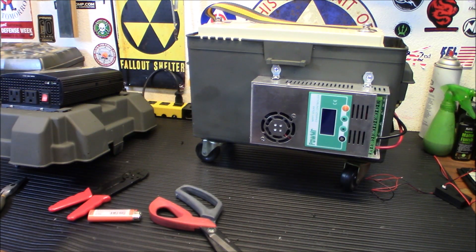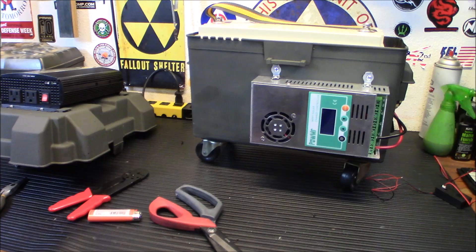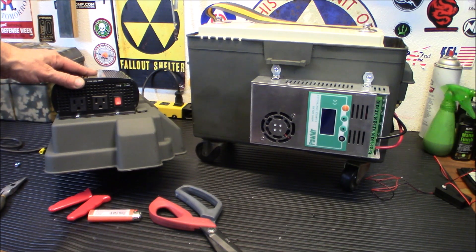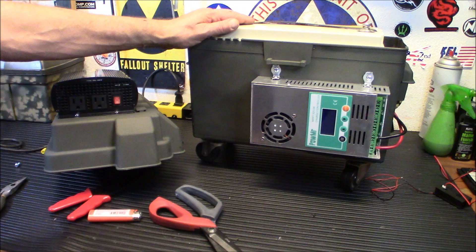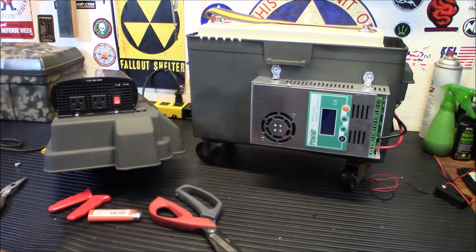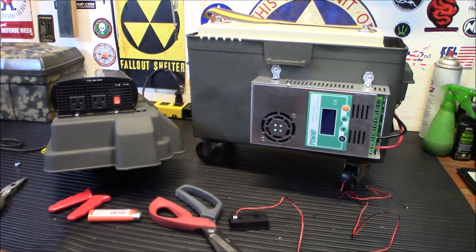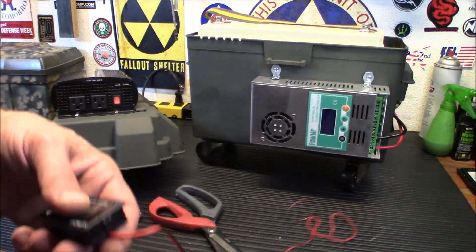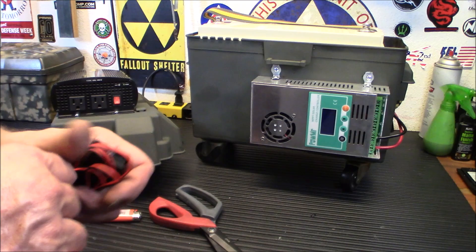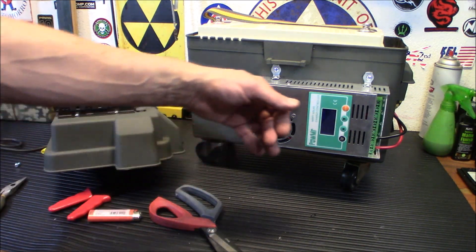For those wondering what the inverter does: it changes DC current from the battery into AC current so you can plug stuff in like wall current. I decided not to add the separate voltage meter — the charge controller's LCD screen will tell me the charge coming in, the state of the battery, and all that. No need for something draining power all the time.